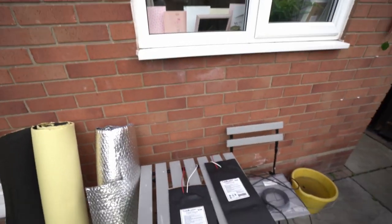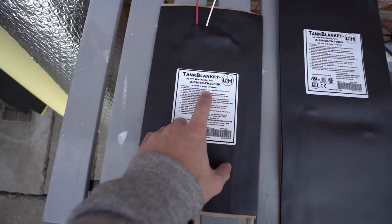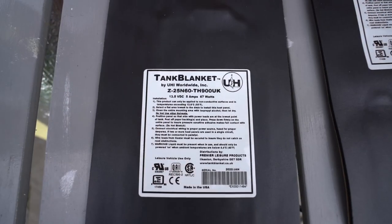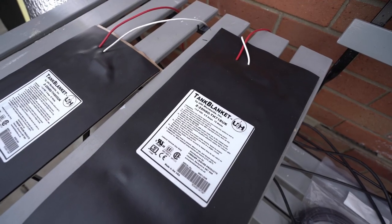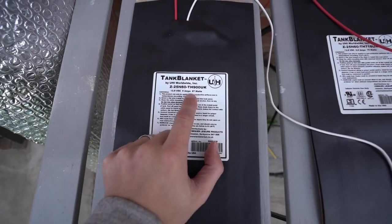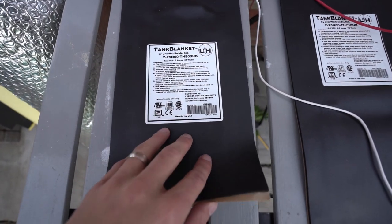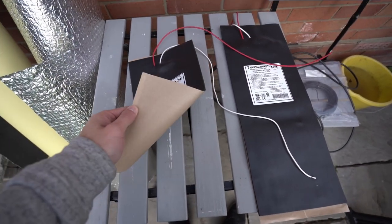Let's talk about everyone's favorite subject — being worried about your tanks freezing. What these are is from a company called Tank Blanket; they are just little 12-volt heating pads. The bigger one is 5.5 amps and the smaller one is 5 amps. They come with a positive and a negative lead and also have a little thermostat inside which will automatically turn on and regulate the temperature based on how hot or cold your tanks are.